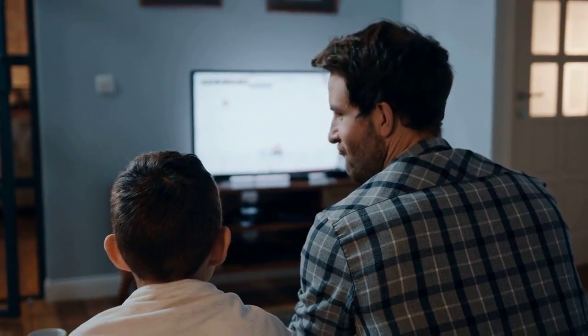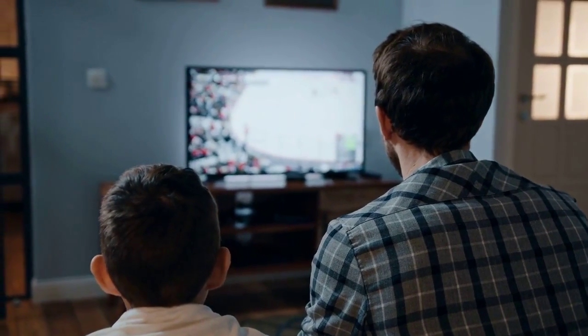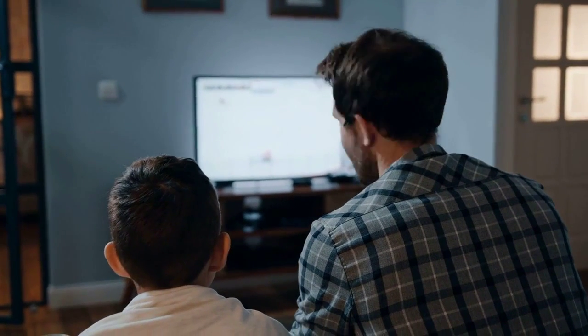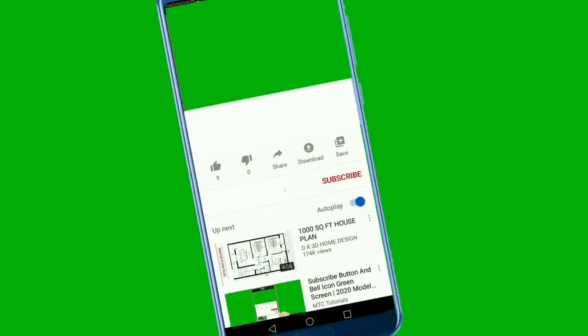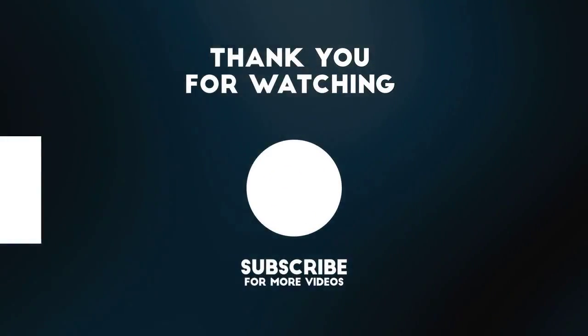And there you have it. Using a USB drive with your Philips TV is a simple and effective way to enjoy your media on a bigger screen. If you found this video helpful, please give it a thumbs up and don't forget to subscribe for more tech tips and tutorials. If you have any questions or suggestions, feel free to leave them in the comments below. Thanks for watching and we'll see you in the next video.